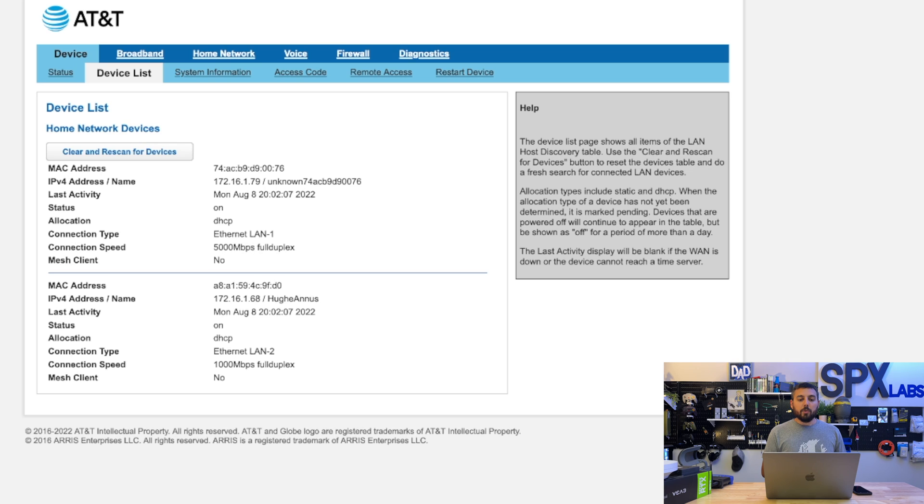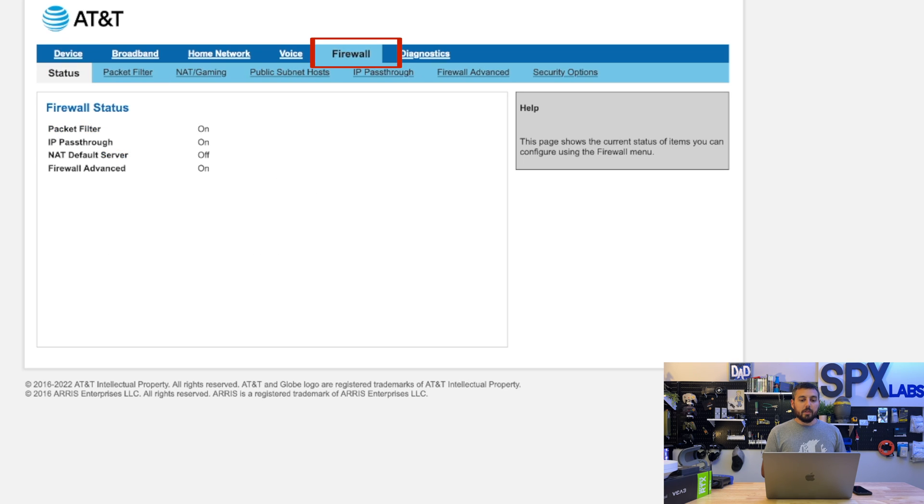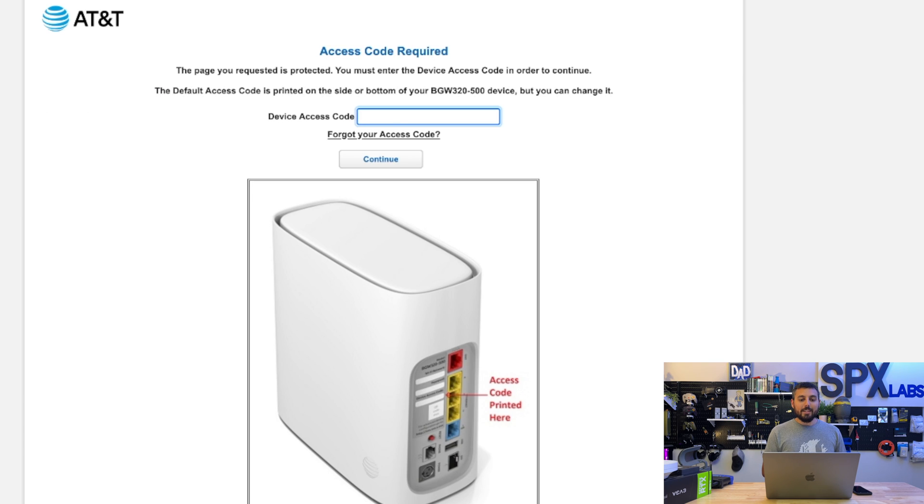From here, we're going to click on Firewall, and then click on IP Pass-Through just below Firewall. Then we're going to enter in that device access code found on the back or bottom of your gateway and click Continue.